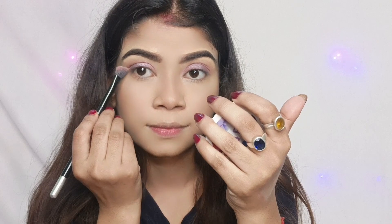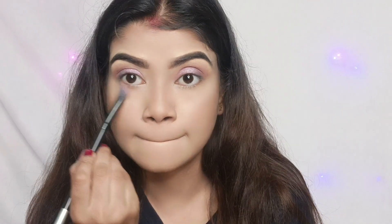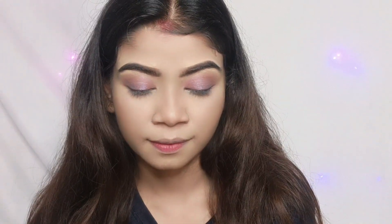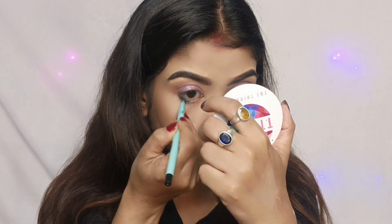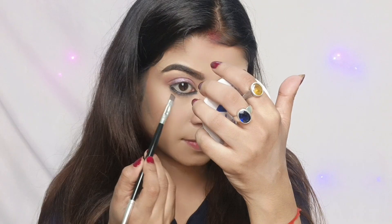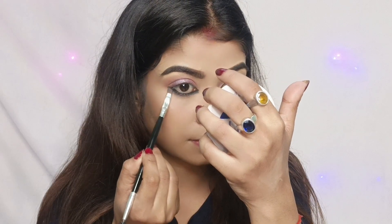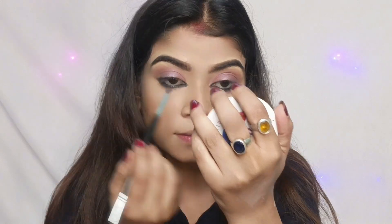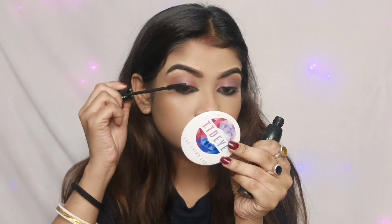I will blend a little color in the outer corner. I will use a pink shade in the outer corner and try to finish the shade there. For the waterline, we apply a dark brown shade from the same palette for a very sharp look. Then apply mascara.